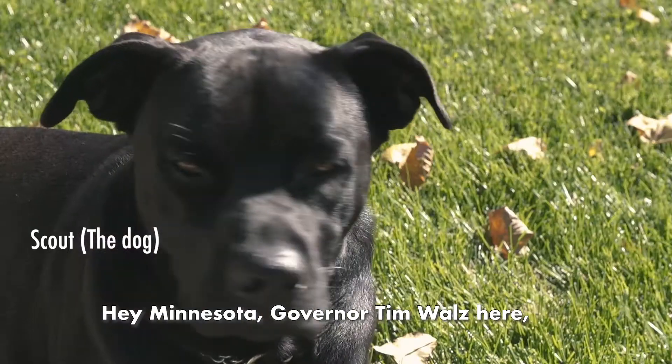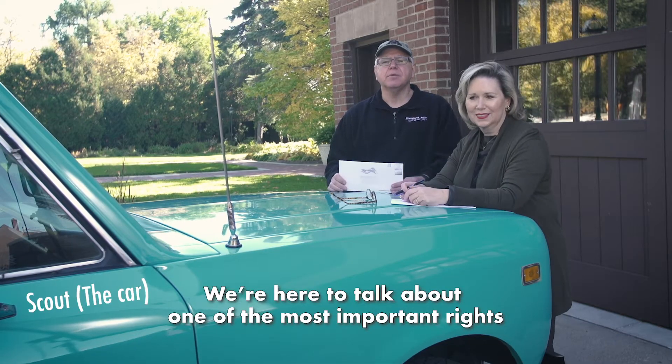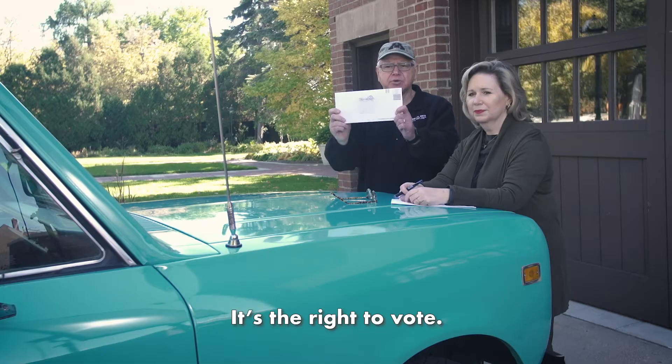Hey Minnesota, Governor Tim Walz here along with First Lady Gwen Walz. Hello. We're here to talk about one of the most important rights and responsibilities we have in our democracy. It's the right to vote.